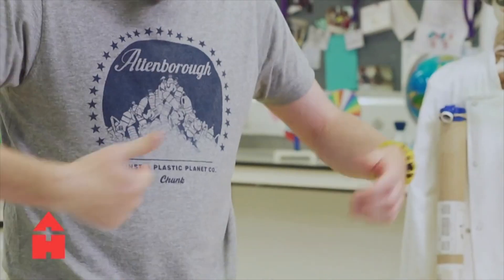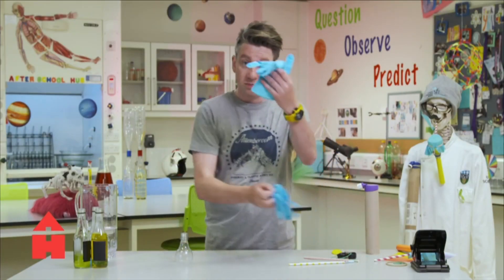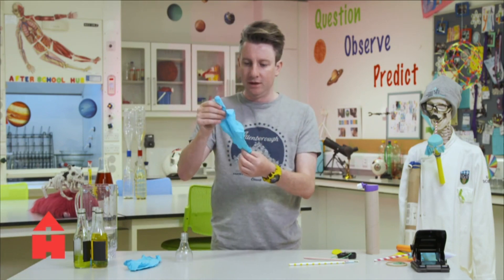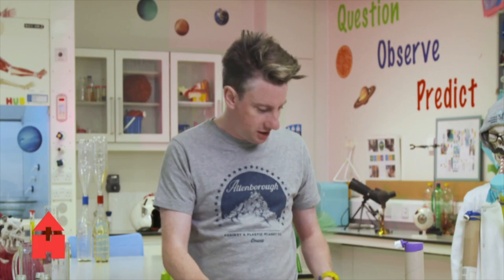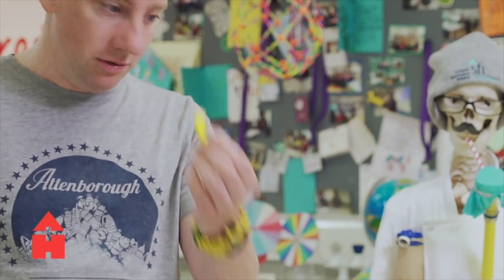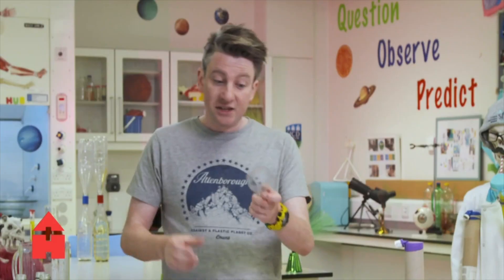This is a bottle that we've taken and cleaned from the bin. We're going to recycle t-shirts and things around here. I have some old gloves from when I'm tanning, some paper straws that I've used, an old balloon, and some elastic bands.